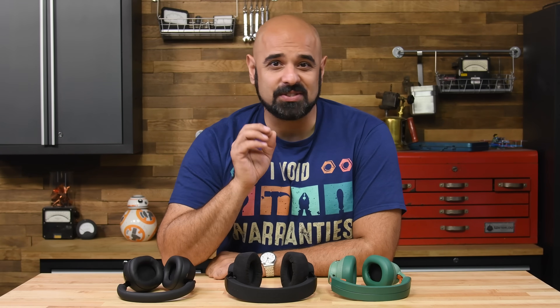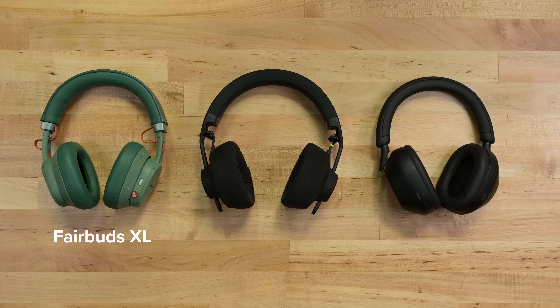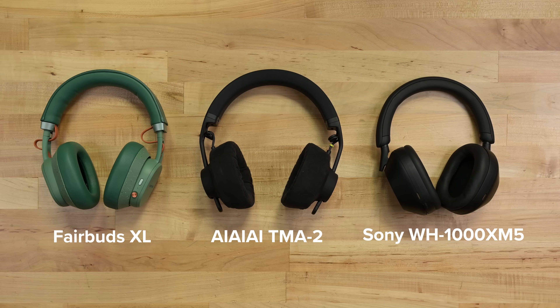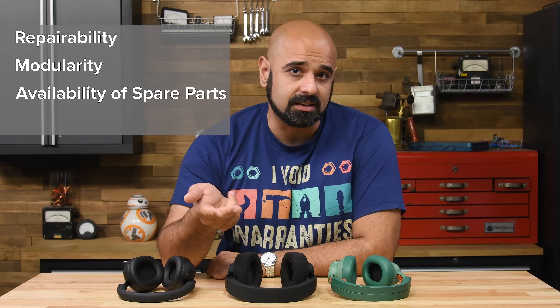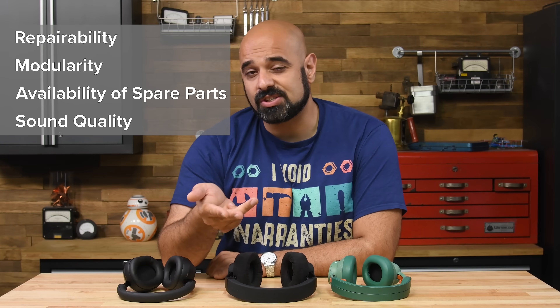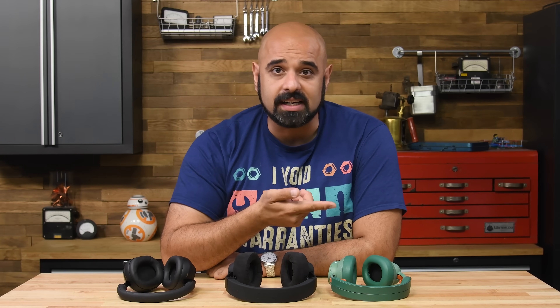It's been a while since we looked at headphones, and what better time to consider our options than with Fairphone's release of their first ever over-ear headphones. We're going to pit the Fairbuds XL against the highly modular AIAIAI TMA2 and the heavyweight in our lineup, Sony's WH-1000XM5s. We're looking for a few things here: repairability, modularity, the availability of spare parts, and of course sound quality and features. So without further ado, let's tear down some headphones.